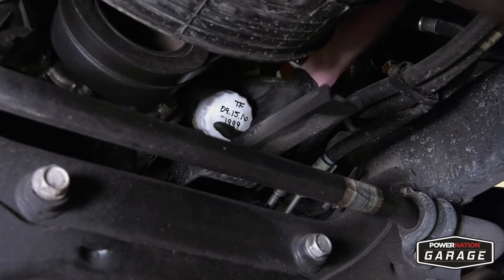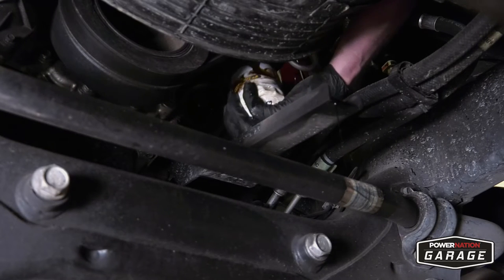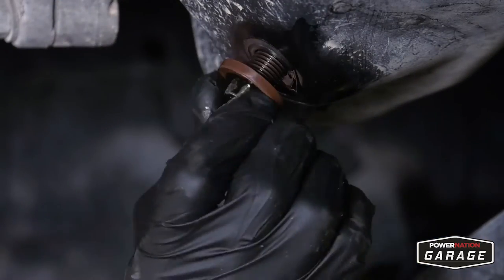Locate your oil filter and give it a good twist — lefty loosey, righty tighty. If you can't get it, you might need an oil filter wrench. Wipe off your oil pan, put your plug back in, and give it a nice, good cinch.